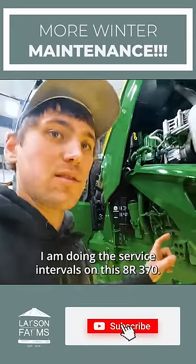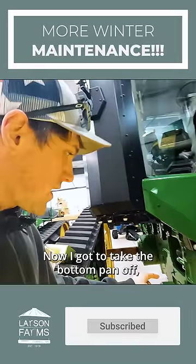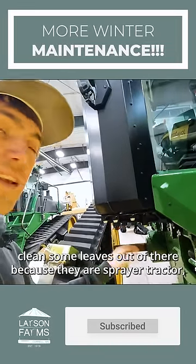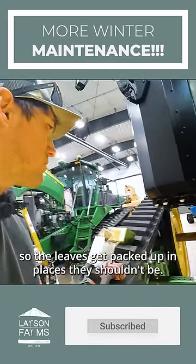I am doing the service intervals on this AR370. I got to take the bottom pan off and clean some leaves out of there, because they are sprayer tractors so the leaves get packed up in places they shouldn't be.